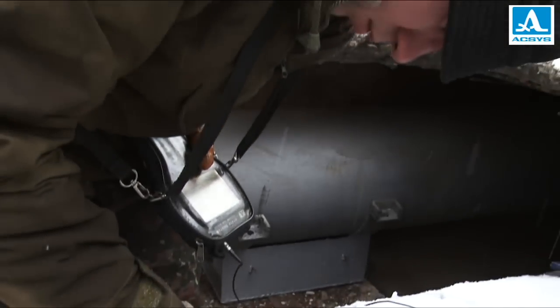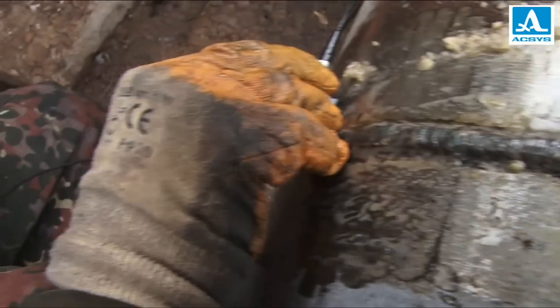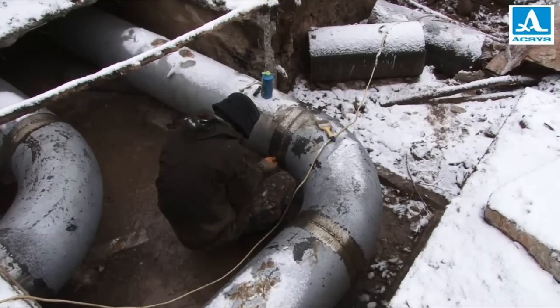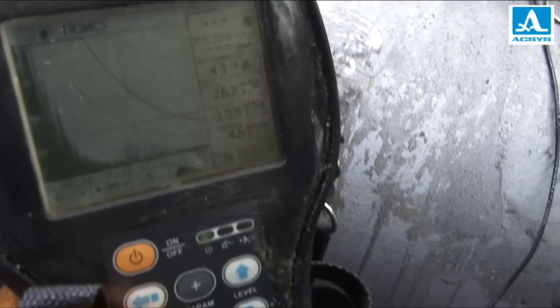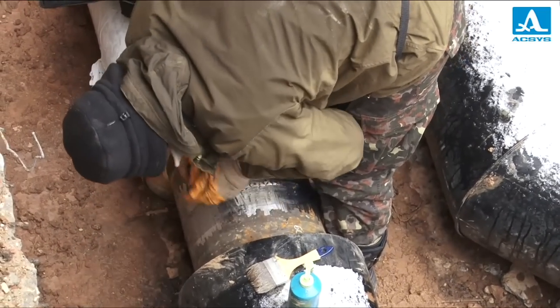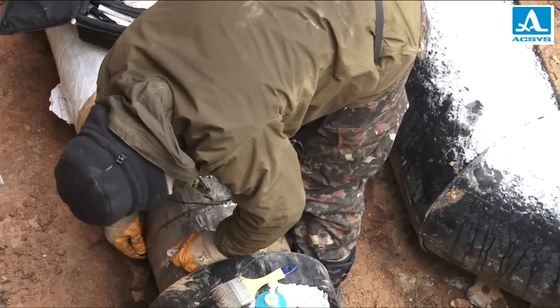Ultrasonic testing is one of the basic methods of inspecting weld joints. Generally, it's more reliable, efficient and safer than other methods of control. In recent decades, ultrasonic testing has been carried out with portable flaw detectors. Years ago, their appearance was a great step forward. But since then, the technology has advanced considerably.